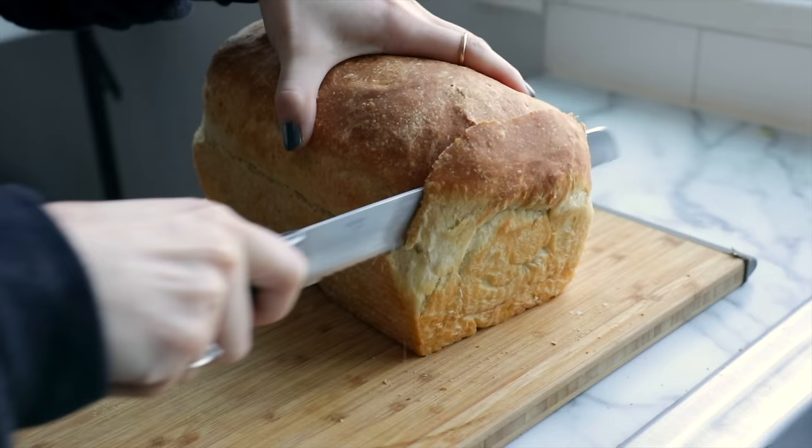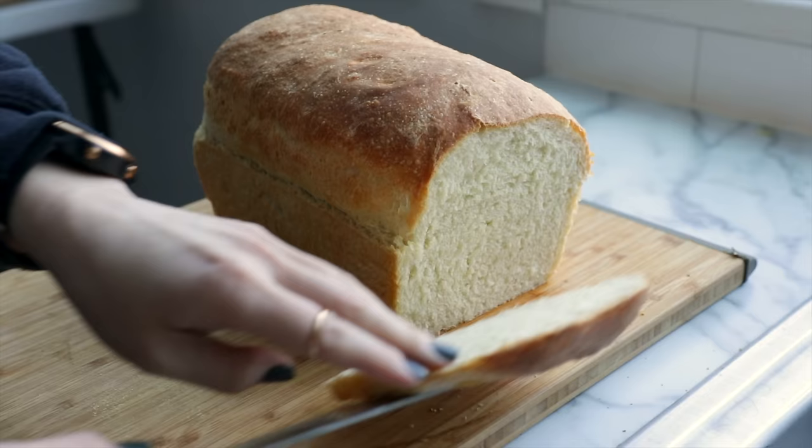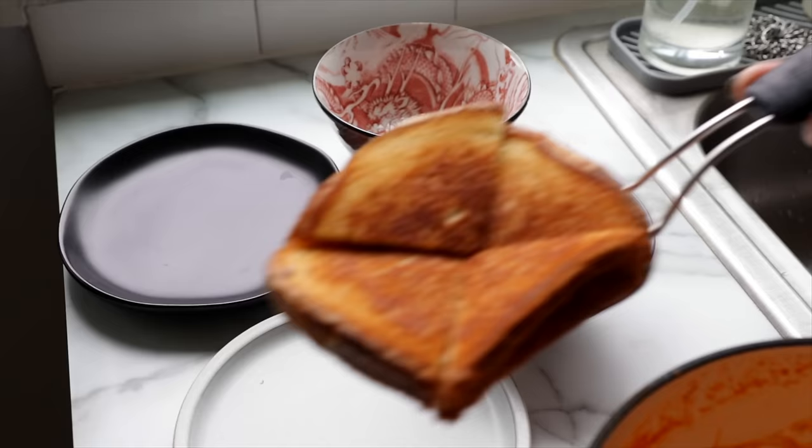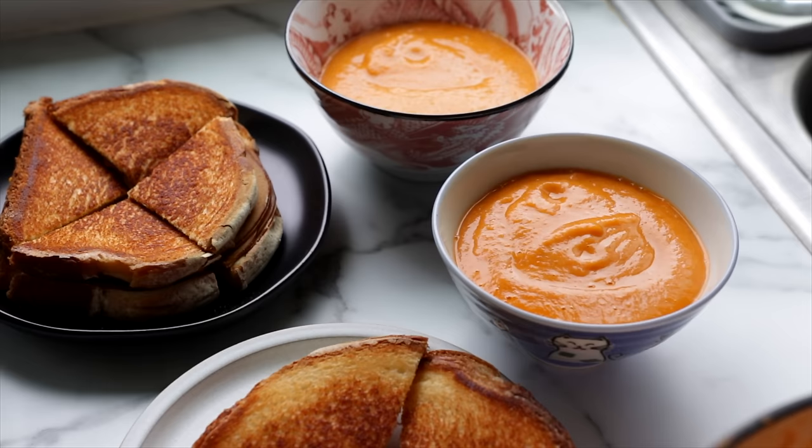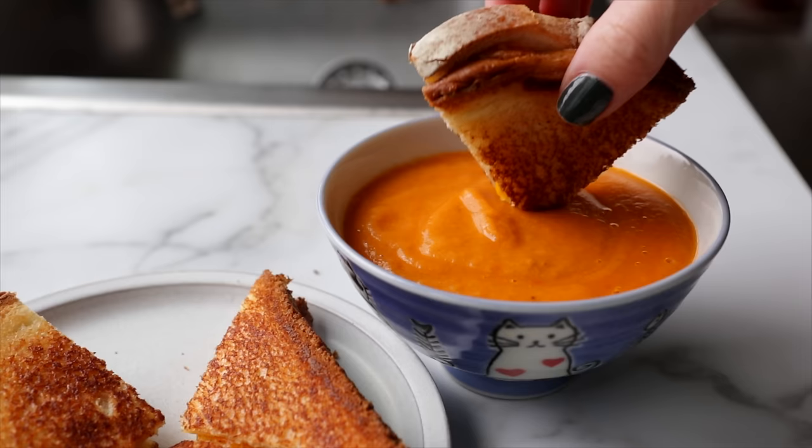Vegan meat and cheese substitutes have always been kind of pricey, but especially with inflation lately, we've kind of just been going to Grocery Outlet once every month or so and seeing what kinds of vegan cheese they have available since their prices are so highly discounted. We've just been using whatever vegan cheese we can find there. I also threw in a few slices of the oven-roasted Tofurky for Eric for extra protein. You can really get a lot of flavor out of really simple ingredients.